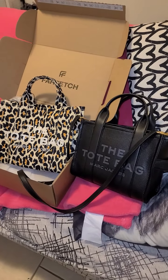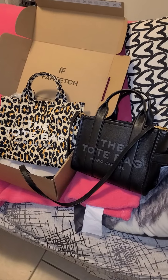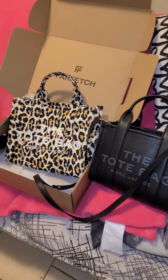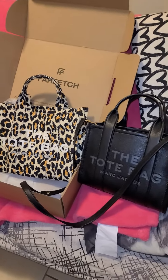I'm sure if you're familiar with the mini Marc Jacobs tote and the small, there is a bit of a difference. Not huge, but enough for me that I prefer the small, I've found.